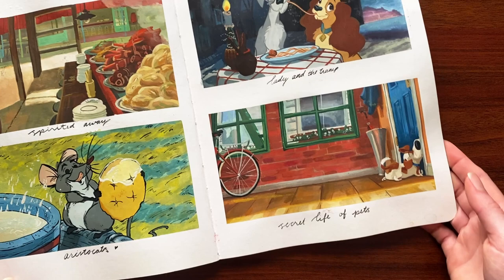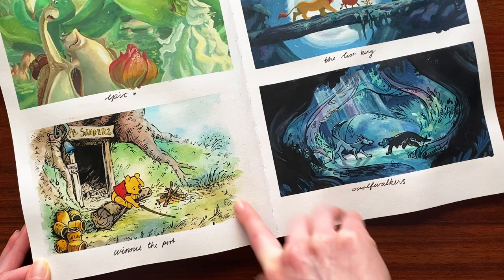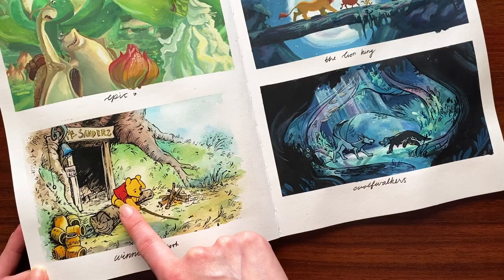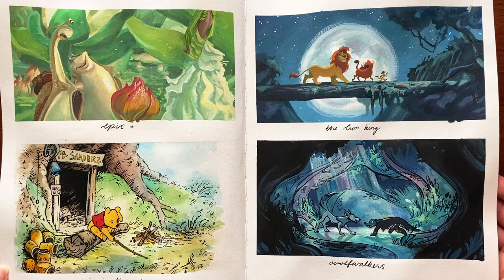Then we had an animals theme. I really love how the ink one turned out. I love Winnie the Pooh — it's my favorite. A lot of these have little smudges from where I accidentally reactivated the paint using the other side of the pages. But it's a sketchbook — it's not meant to be perfect.